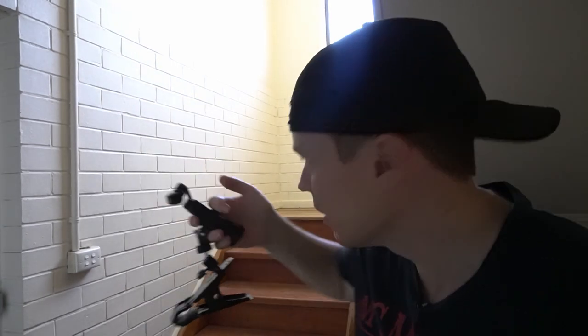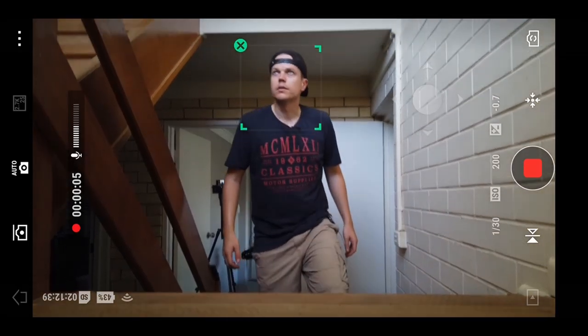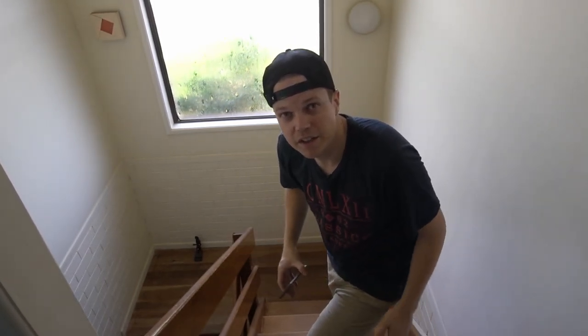Another cool shot you can do with your Osmo Pocket is low angle power shots. They give the character in your scene a lot of strength. Position your Osmo Pocket on top of the middle of the stairs, face track yourself using the app, and then walk up the stairs slowly. Keep looking forward at all times and it should give you that cinematic look you see in the movies. Note: you might need to track yourself twice — once walking up each set of stairs.